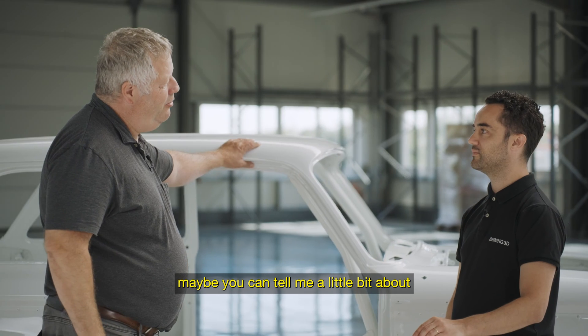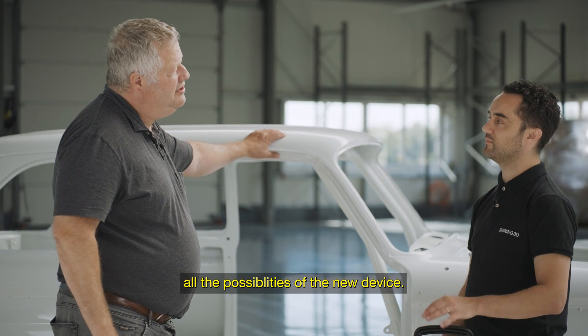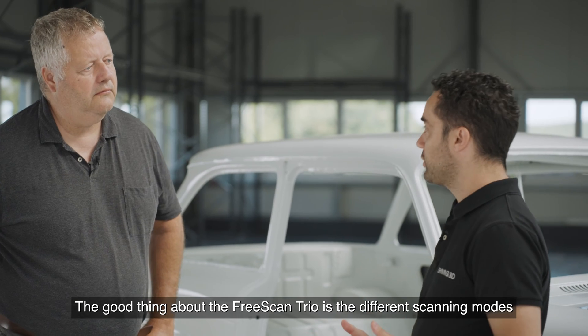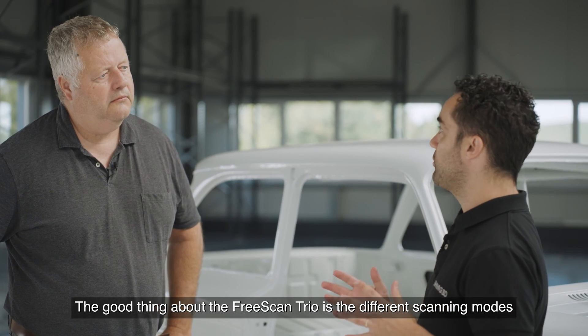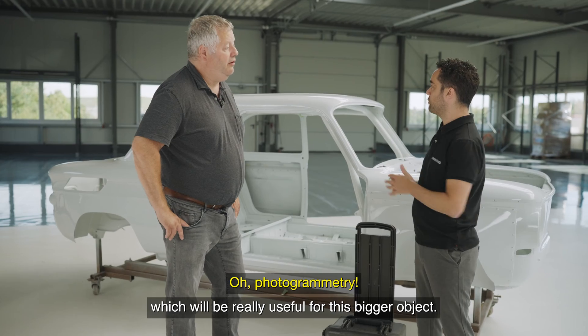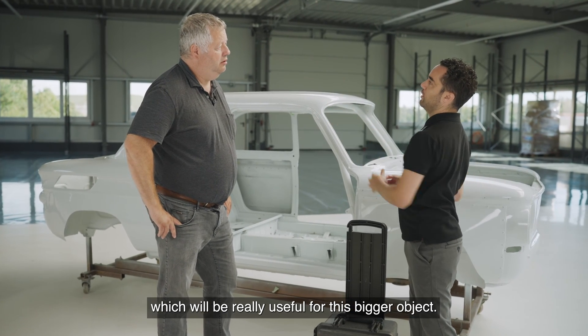Maybe you can tell me a bit more about your new possibilities with the scanner. Here is our brand new Frisk & Trio. The good thing about the Frisk & Trio is the different scanning modes and that it also integrates photogrammetry, which would be really useful for these bigger objects.